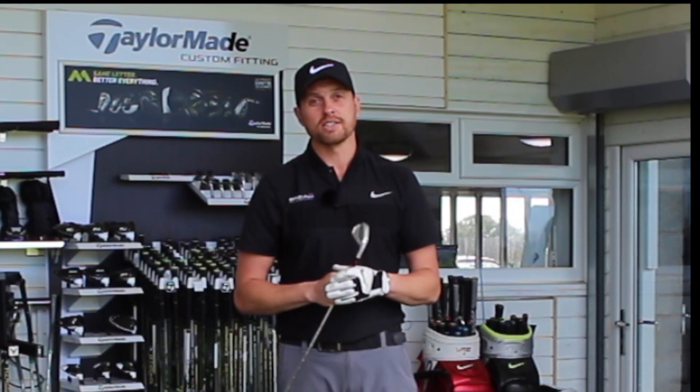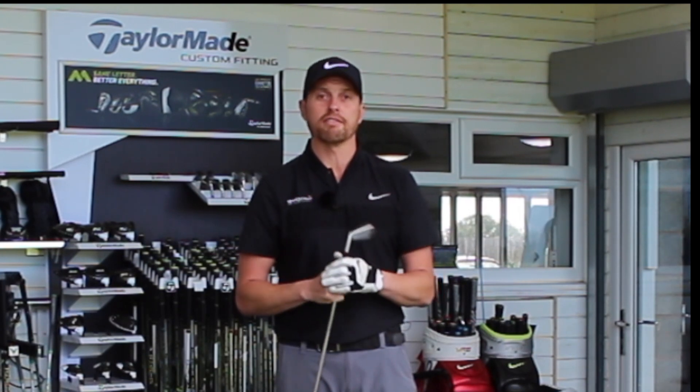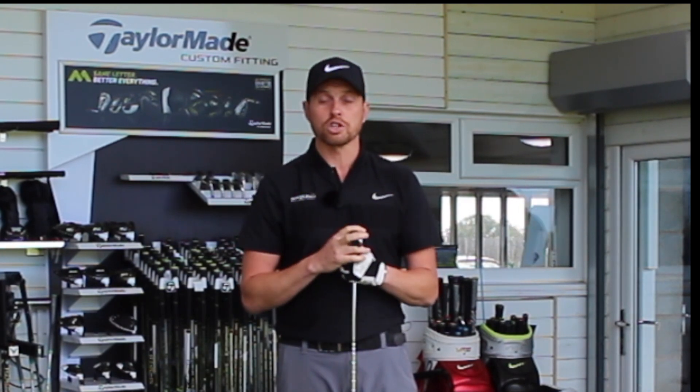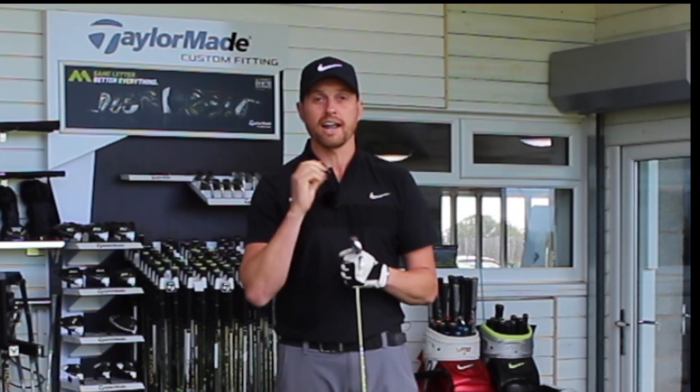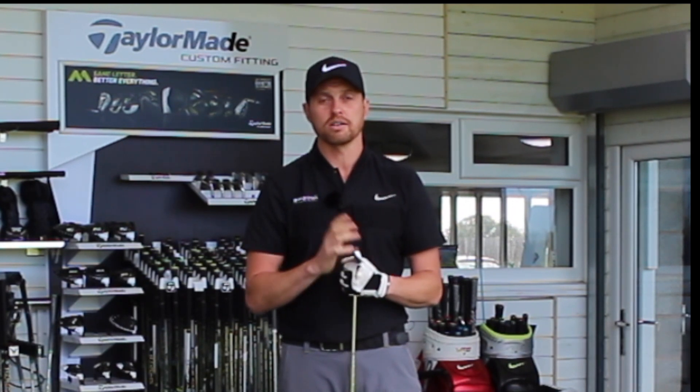As ever guys, really appreciate you taking the time to watch my videos. If you've enjoyed it, like it and share it. Please follow me on all the social media platforms, all under AliTaylorGolf. Subscribe to my channel if you don't already, and hopefully catch up with you guys down here in the future. Stay in contact.